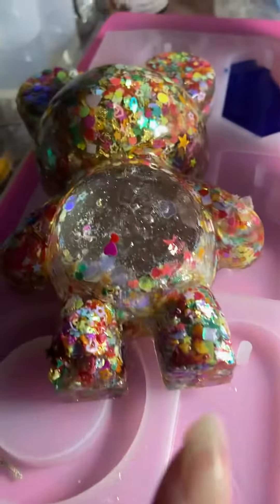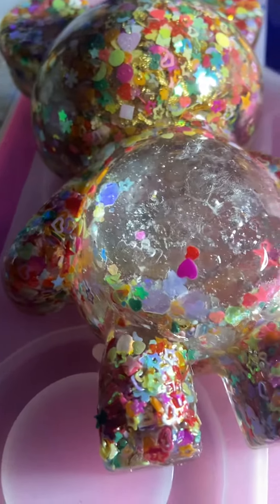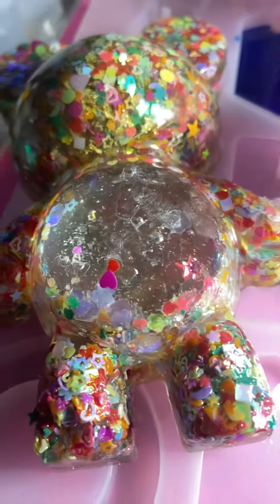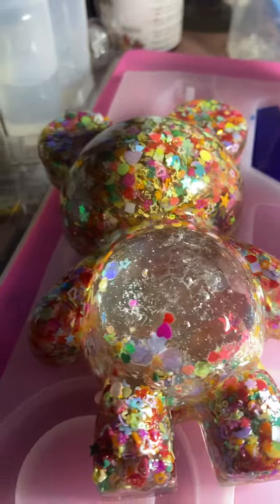I definitely learned from my mistake — not to overdo it with these little chunky glitter pieces. So the next time I do it, I'm gonna go less on them when trying to make the belly. Like I say: first fail, second attempt.